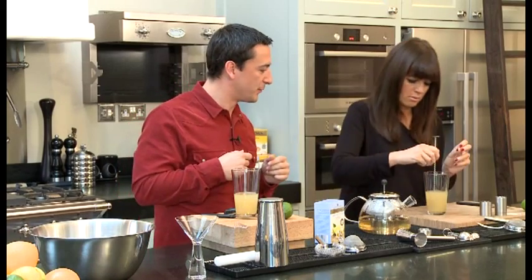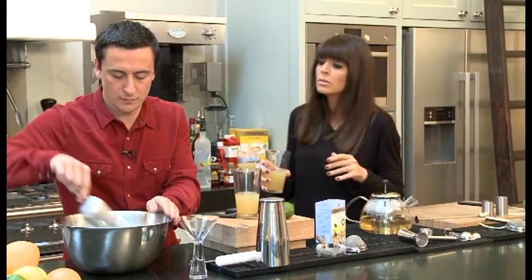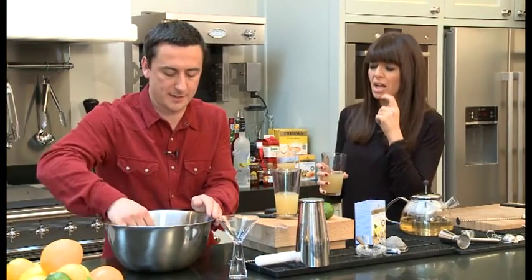So what we need to do then is add in some ice. You can take your spoon out to give yourself a bit of room, then throw in some ice.